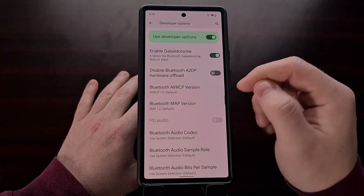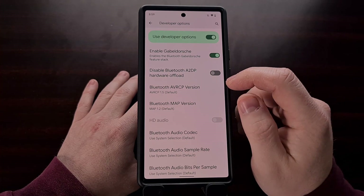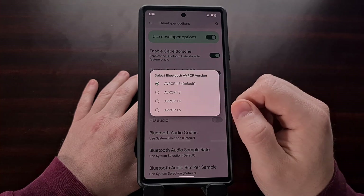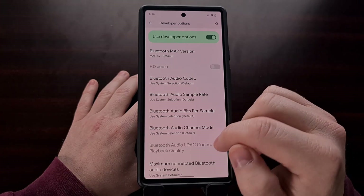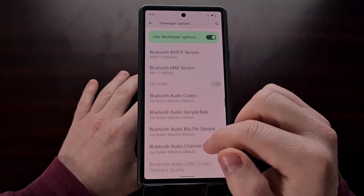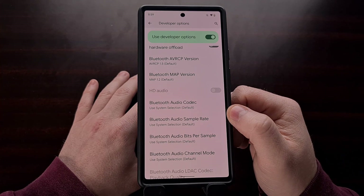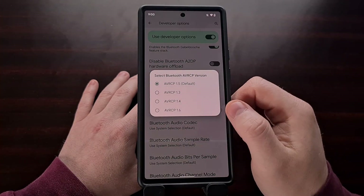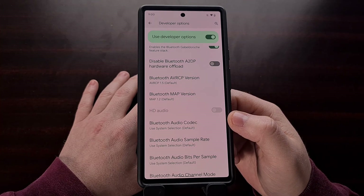There are also a number of other Bluetooth-related features in Developer Options that can be useful to experiment with if you're still experiencing issues, to see if you can improve compatibility with your Bluetooth device. However, be sure to make note of what these options are set to by default, just in case you want to revert them back to their original values.